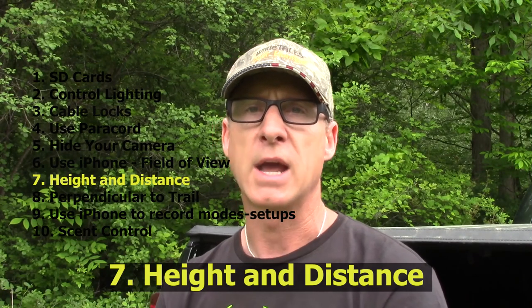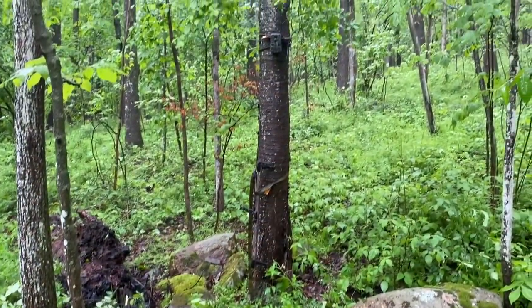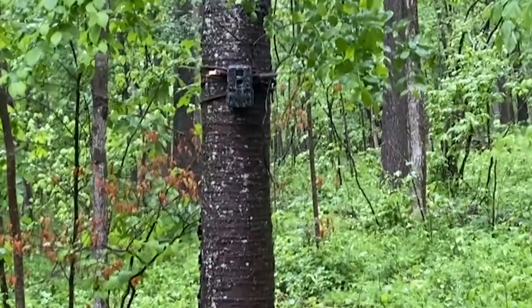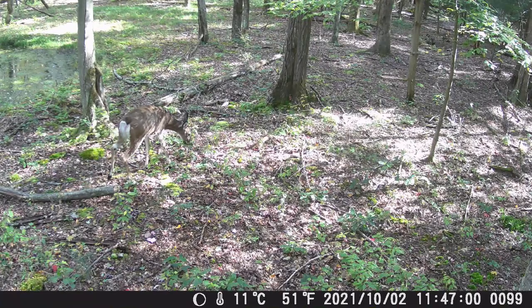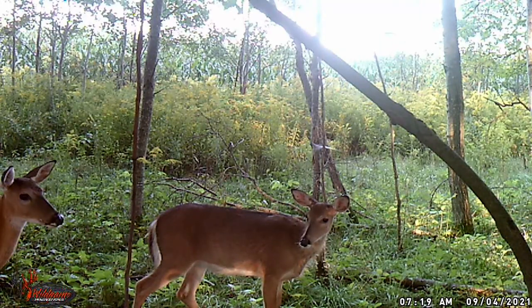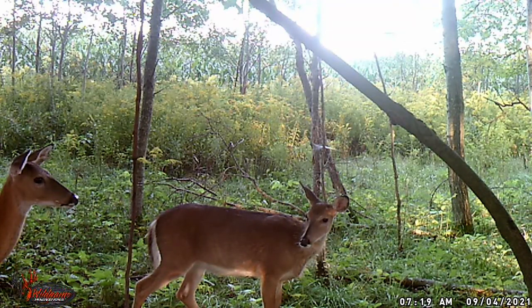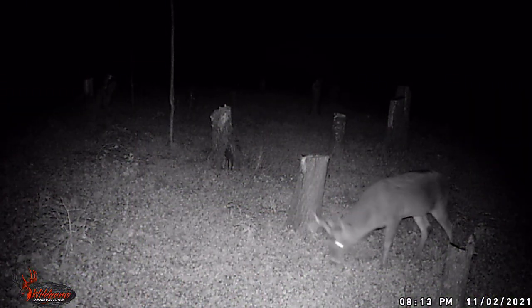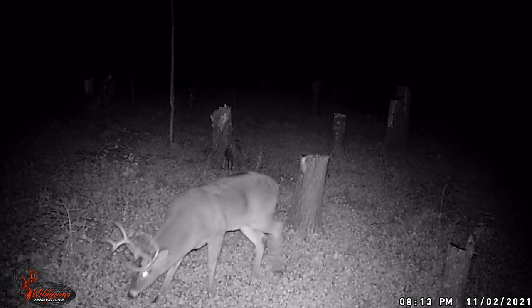The seventh quick hint is how high and how far away to put the camera. About seven feet is the best height — I always put a stick behind the top of it to angle it down a little bit. I usually try to put the camera about 20 to 25 feet away from the trail or scrape that I'm shooting. That way it's more difficult for the deer to see it because it's not at eye level. Even with older cameras that still have some red flash, at seven feet and 20 to 25 feet away, very rarely do bucks or does — even mature ones — pick up that trail camera.